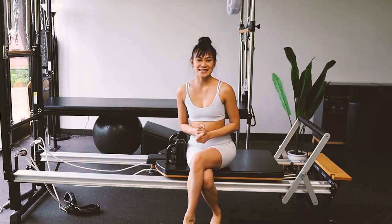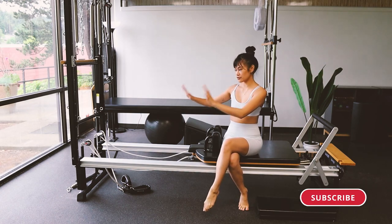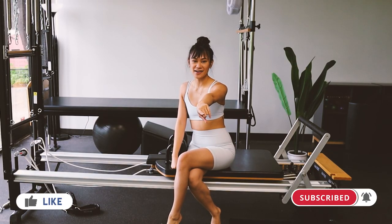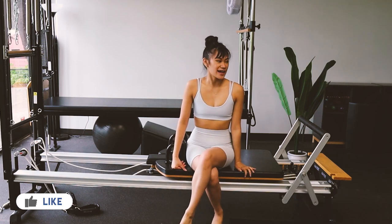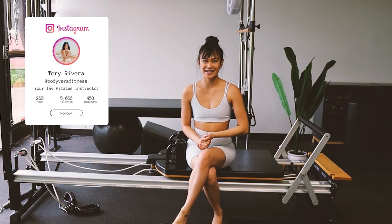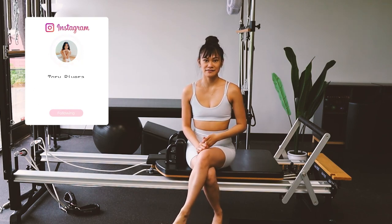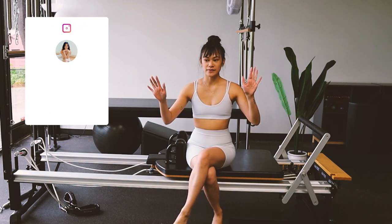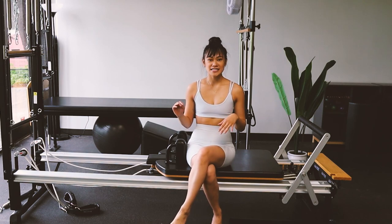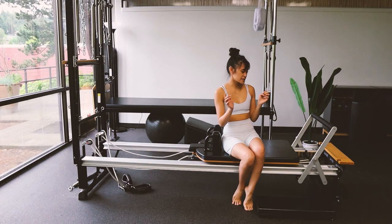Hey friends, it's Tori from Body of Air Fitness and today we're gonna do a reformer workout. This is my studio — I have a reformer, the Cadillac is behind me, and I have a chair that you are sitting on. Welcome to Body of Air Fitness. I'm located in Bellevue, Washington. If you ever are out here let me know because I would love to have you in the studio. Let's get into it.